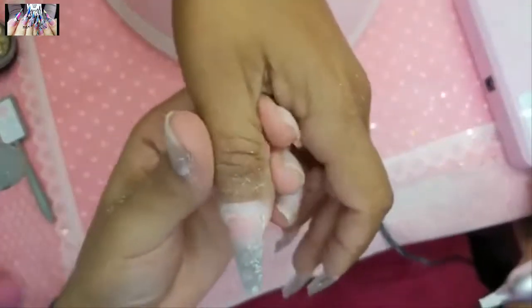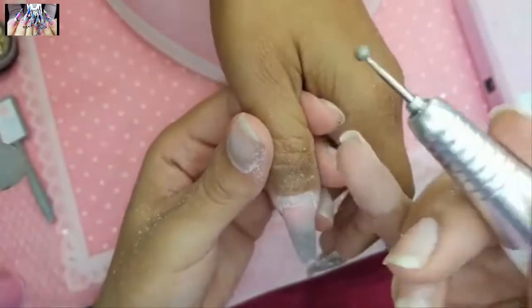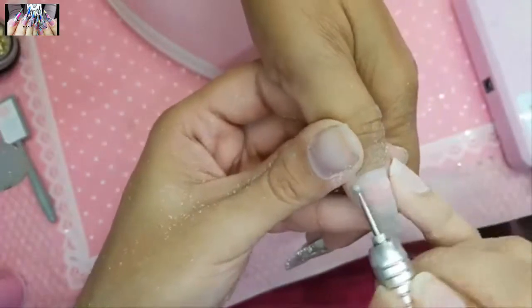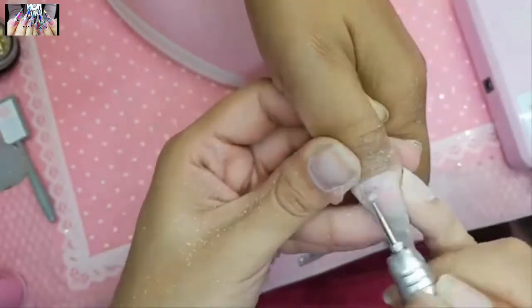I'm going to use the diamond room bit now to remove the shine off the natural nail and get it ready for product application.